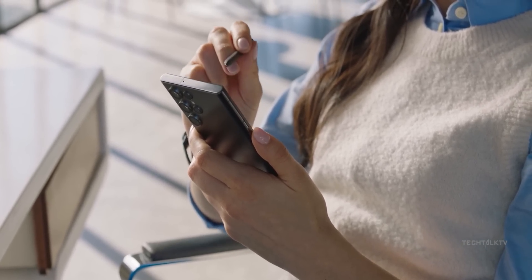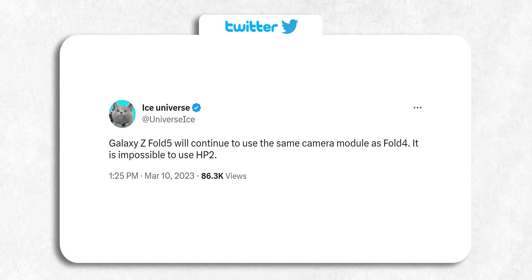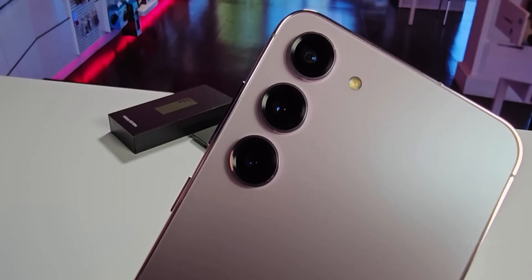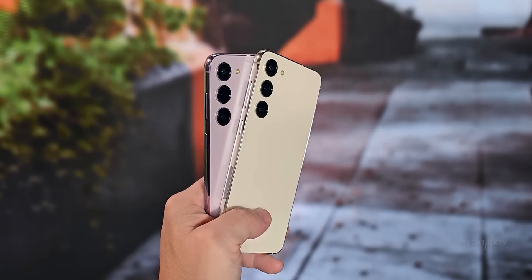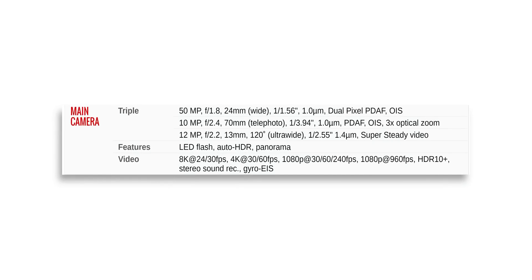Turns out that is not going to happen. Ice Universe claims the camera on the Z Fold 5 will mostly remain the same. In fact, it's going to be the same one we have on the S23 Plus: a 50-megapixel main camera, a 12-megapixel ultra-wide, and a 10-megapixel telephoto with 3x optical zoom, plus a 12-megapixel selfie camera with autofocus.